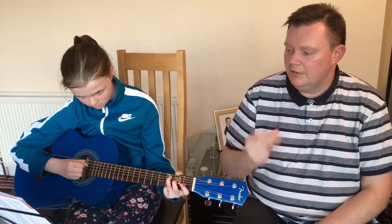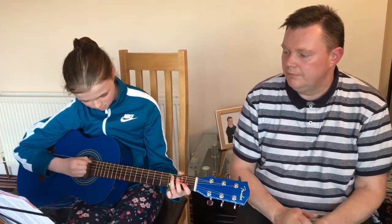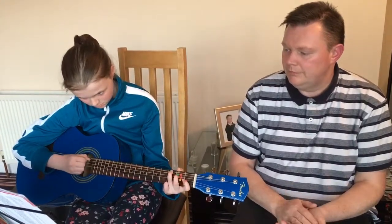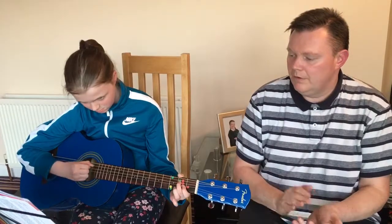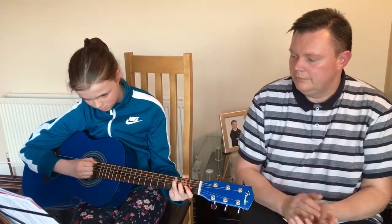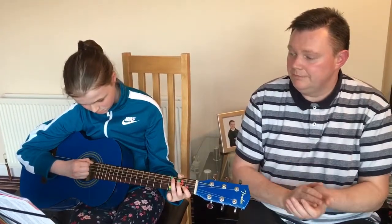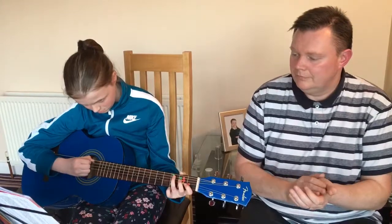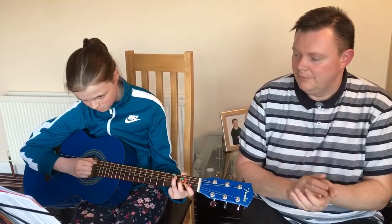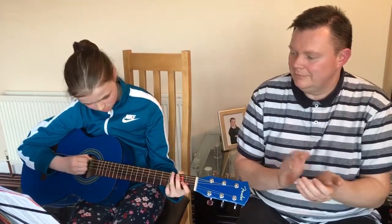What's the speed? Repeat the second half. Well done. See you later.